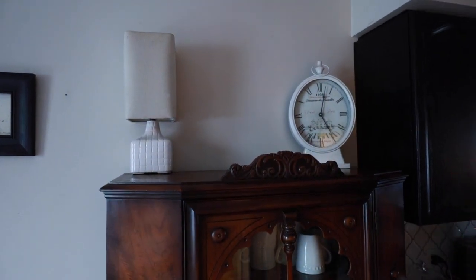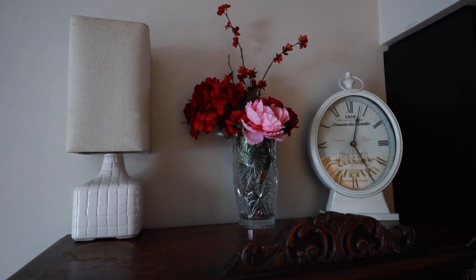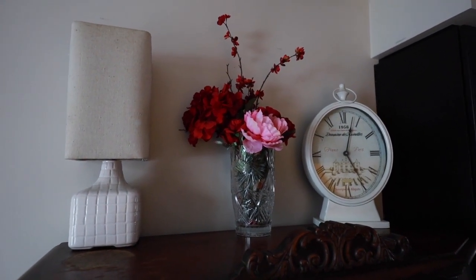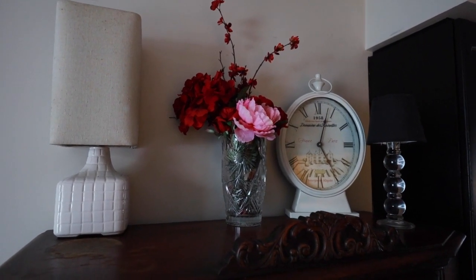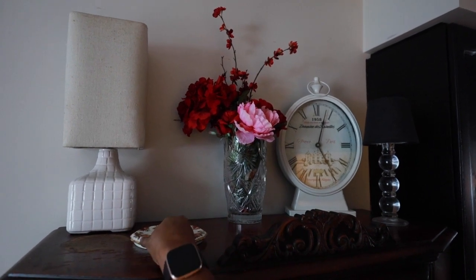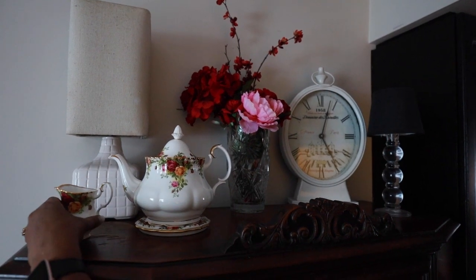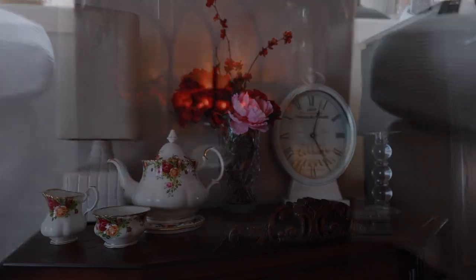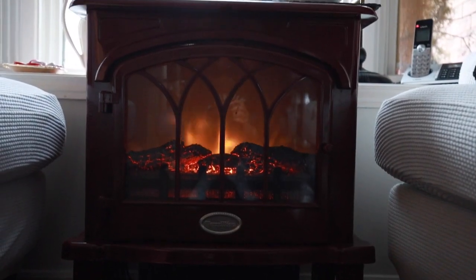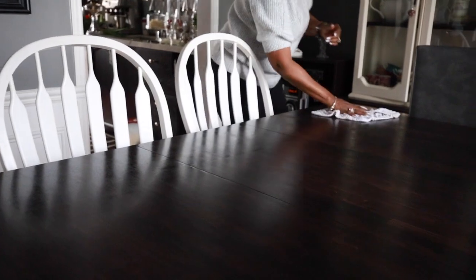I also have a small china cabinet in our kitchen that I use to store our everyday dinner plates, and I decided to add a little Valentine's decor to the top of it. I'm adding a beautiful teapot — also a set that used to belong to my mom — and I have lots of fond memories of tea parties at our home with her. I've now moved on to our dining room and I'm cleaning the surface of our table getting ready to decorate.